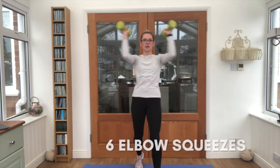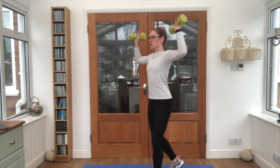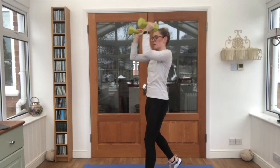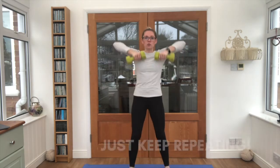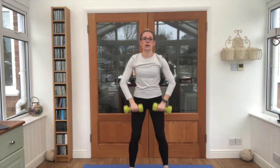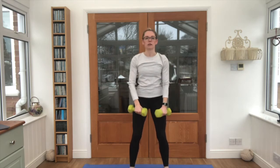Our last exercise: elbow squeeze in front of the body. If I turn to the side, you can see I'm trying to keep that back supported — not leaning all the way back. Lovely work. That is our five exercises. We're going straight back into our upward row, aiming for as many rounds of those exercises as possible within our six minutes.